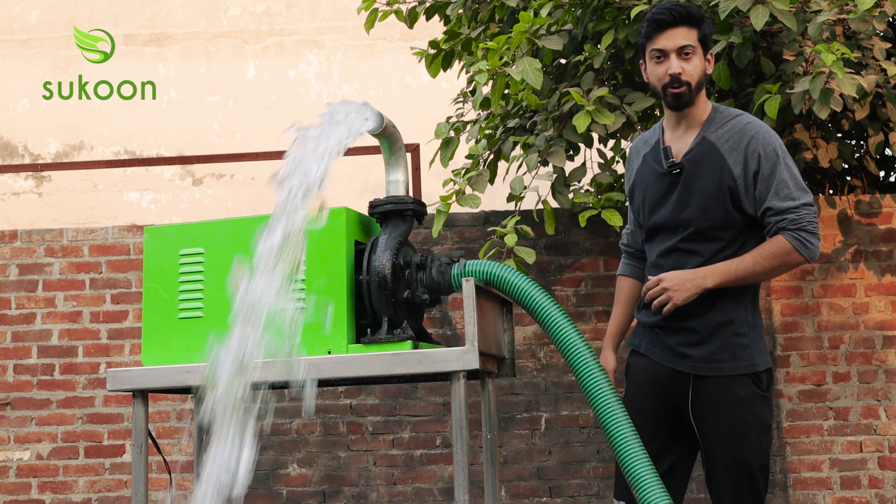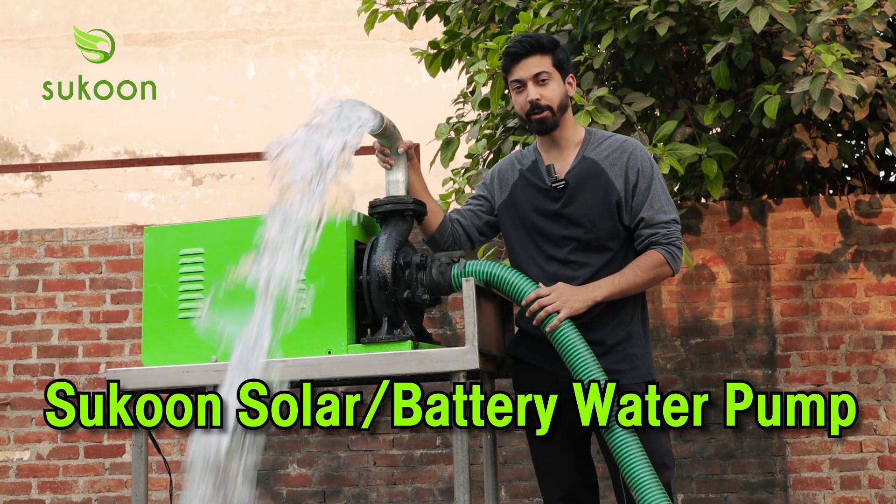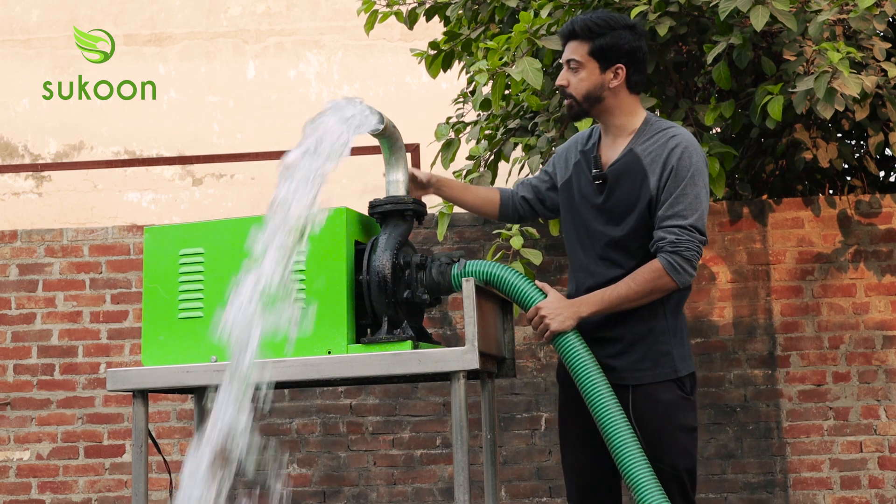Hello guys, I am Avishrath from Sukun Solutions. I want to show you our solar and battery powered pump here. As you can see, it has a 2 inch inlet and 2 inch outlet pipe.